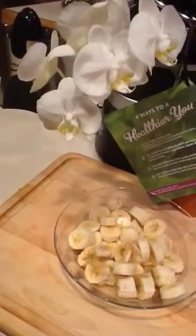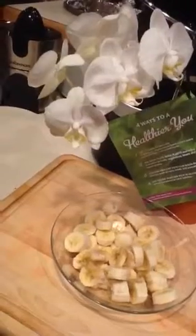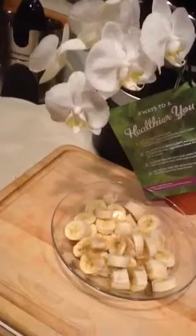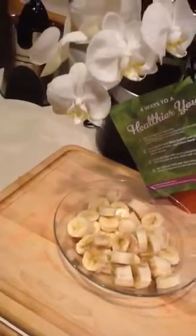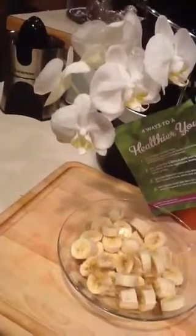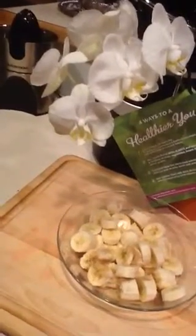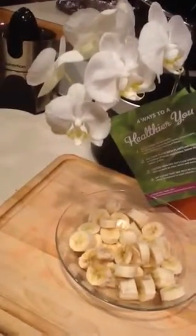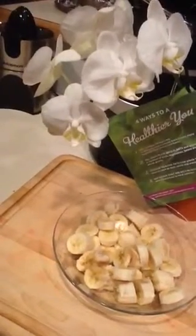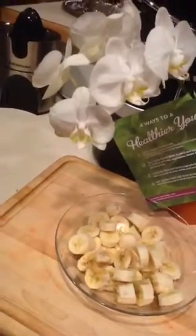It's just mashed bananas. It's something that you could make easy for yourself or your children. All you do is take two or three bananas, peel them, and slice them into little rings like this. Then take a fork and mash them with a fork, or you could use a masher like the kind you use for mashed potatoes. That's part of the recipe — you don't want to put this in a food processor or a blender, otherwise you're sort of making a smoothie. You want it kind of lumpy.